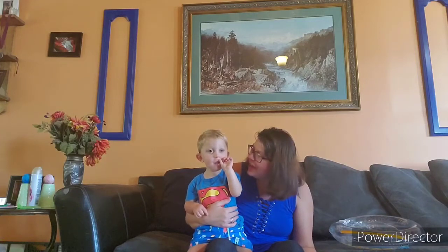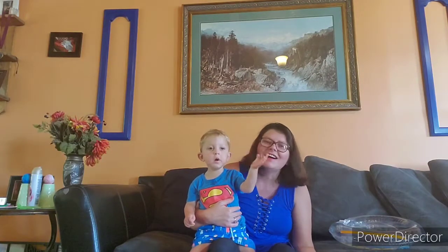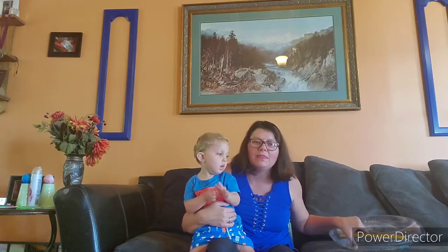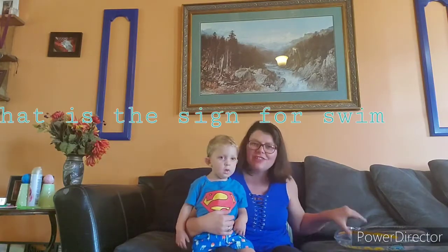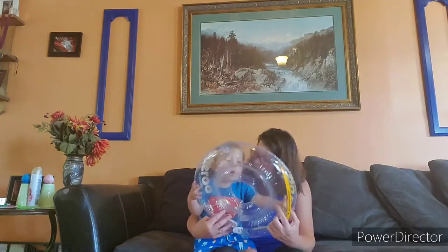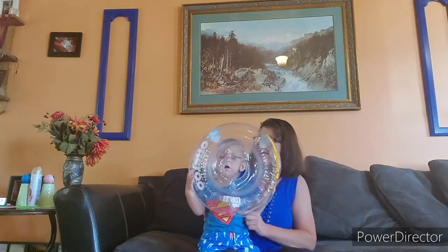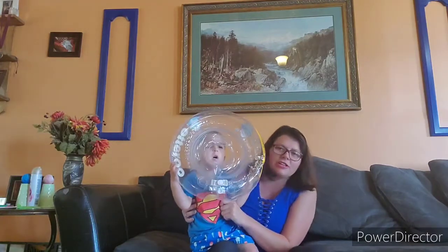Hi! Suckers, can you say hi? Can you wave? Oh, good job! So today we are going to show you his swimming. Suckers, you want to go swim? What do we need to go swim with? Yeah, our otter! Put it on your head, Suckers! So this is his otter.